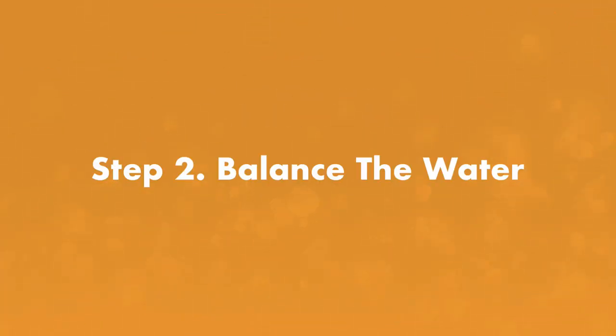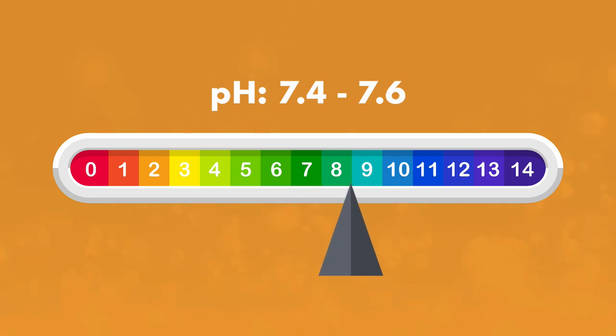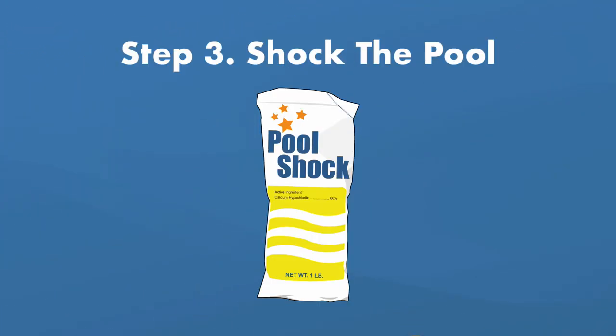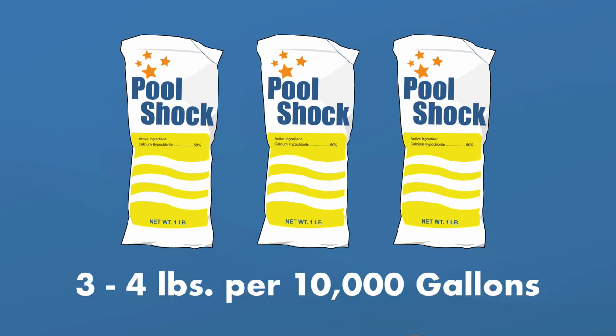Step number two, balance the water. The most important level to balance is the pH. Make sure it's between 7.4 and 7.6, with 7.5 being ideal. Step number three, shock the pool. A regular dose of shock won't kill white water mold. You'll need to triple or even quadruple shock your pool with chlorine shock — that means adding three or four pounds of calcium hypochlorite shock per 10,000 gallons of water.